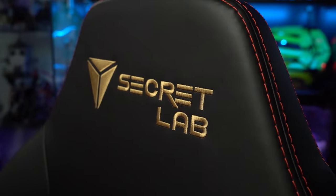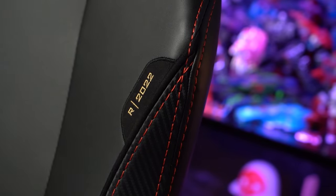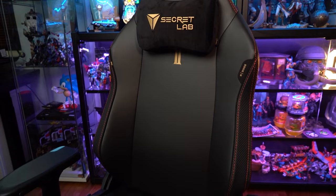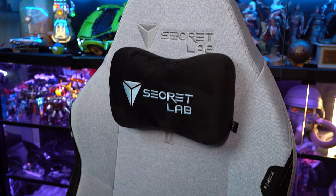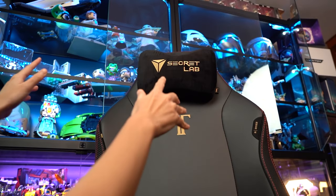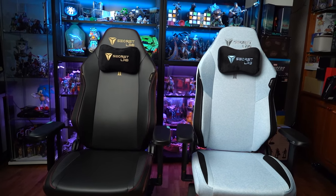This video is brought to you by Secretlab. At Geek Culture we love our Secretlab chairs, especially the all-new 2022 Titan Evo with its revamped four-way lumbar system. If leather isn't your thing, consider the all-new Soft Weave — even more soft and breathable. It comes in more colors including frost blue, and is even magnetized so the head pillow sticks on the headrest without straps. Check them out at secretlab.co.